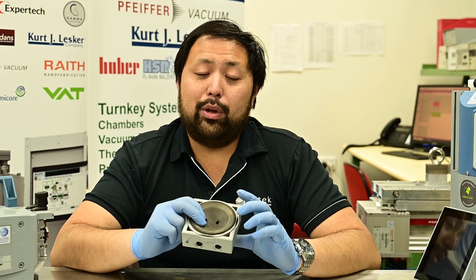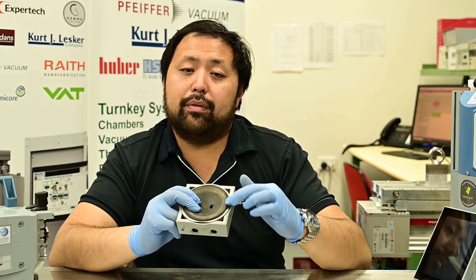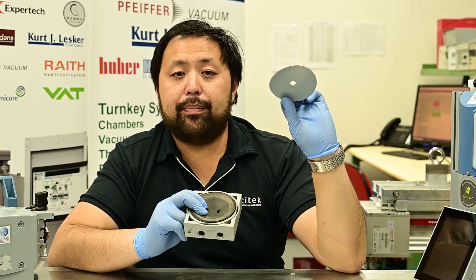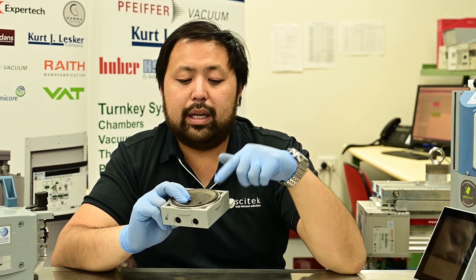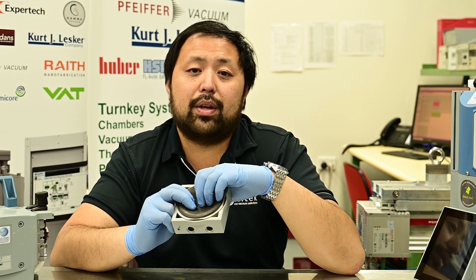One thing to remember when cleaning the pump — particularly if it's really dirty and you need to use the Scotch-Brite — is the slight ridge on the outside ring of the head. This ridge is what clamps onto the diaphragm and creates the vacuum seal. When cleaning this area, make sure you do not damage or polish it too much, otherwise your pump will leak and won't be able to achieve its ultimate vacuum.